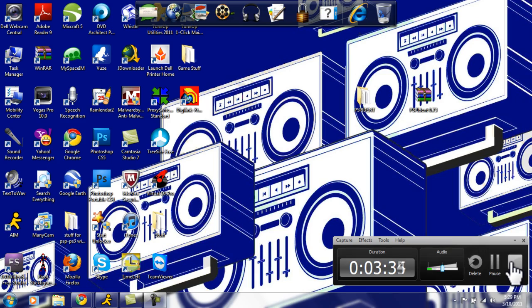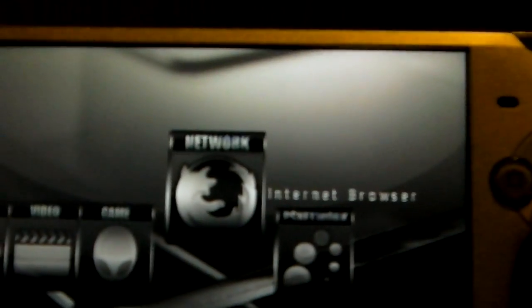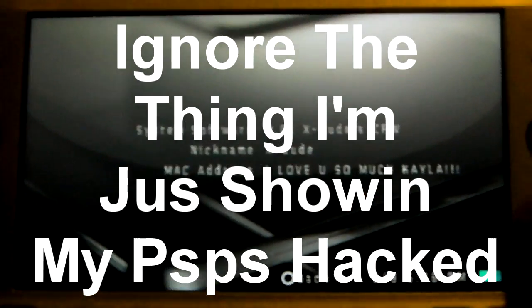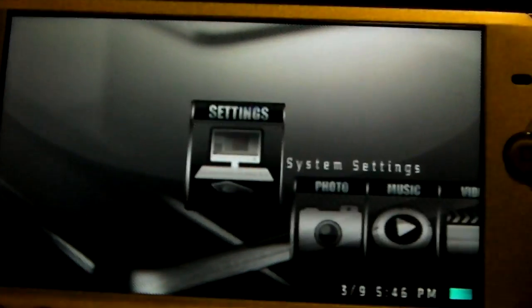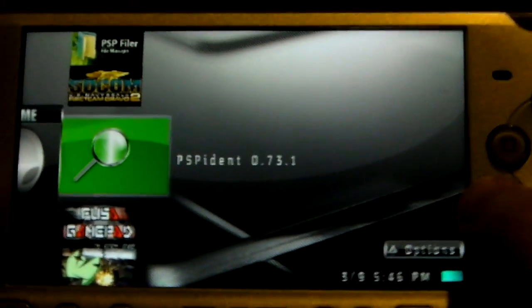Now we will continue on to the next part. We are now on the PSP. I have a custom theme — so sexy. It's not showing 6.20 because I have a custom MAC address spoofer. But now we go to our game folder and scroll down. It says PSP IDENT, and you run it. Make sure you're on 6.20 TN, and then just run this.